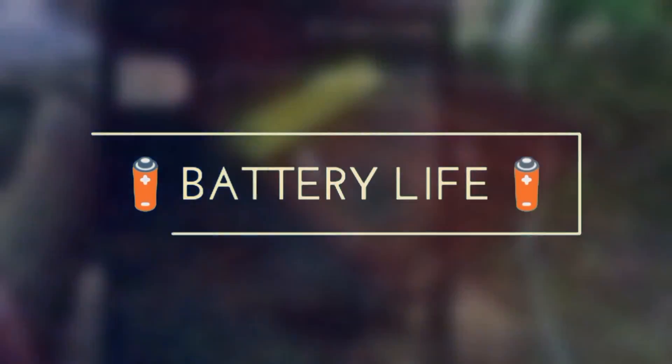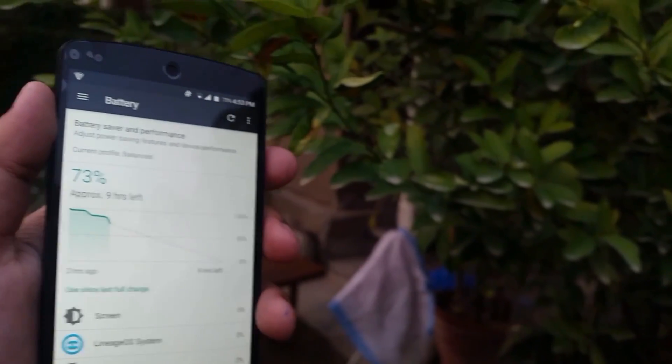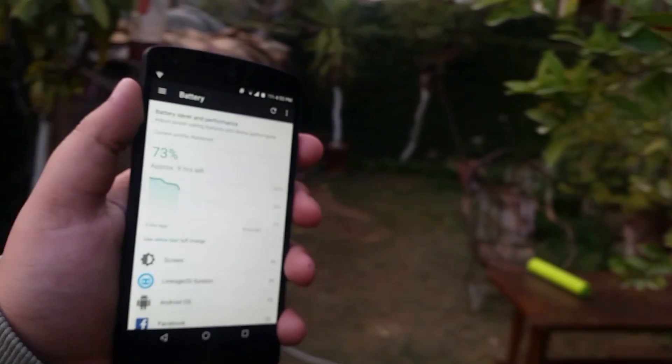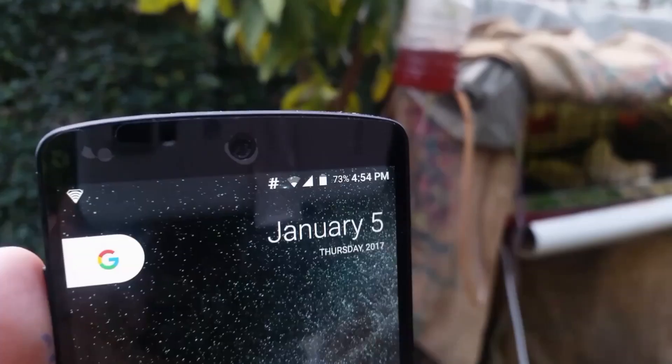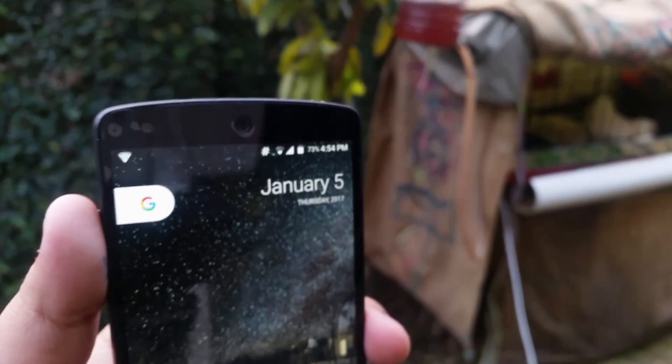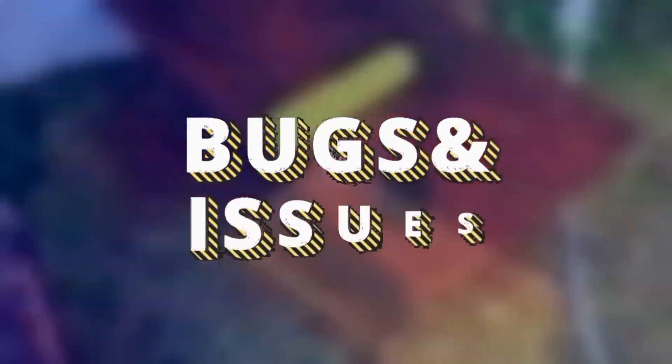Now let's move on to the battery life. I've made this a separate section since it's very important. The battery life of this ROM is what I would describe as medium to high. I get around three hours of screen-on time and two and a half hours on very heavy usage — so you decide if that's good enough, but that's okay for me.